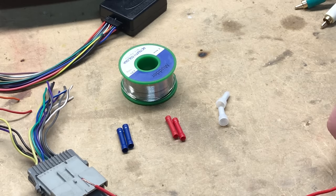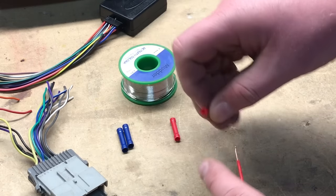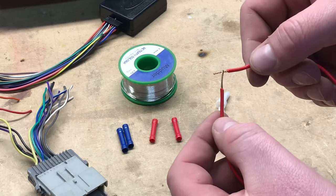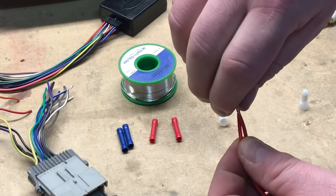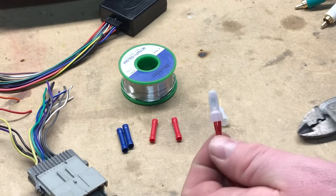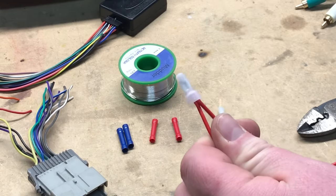As an alternative, crimp caps are a little bit better. You take both wires together, twist them, and slip the crimp cap right over the top. With the same crimpers, put a crimp in the wire — that crimps them together so it's metal on metal, and with that crimp it's not coming apart. It's a nice solid connection.